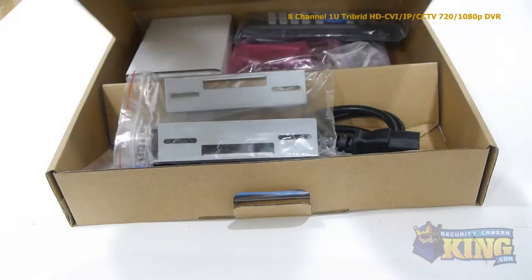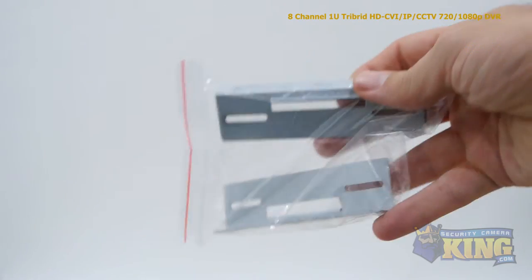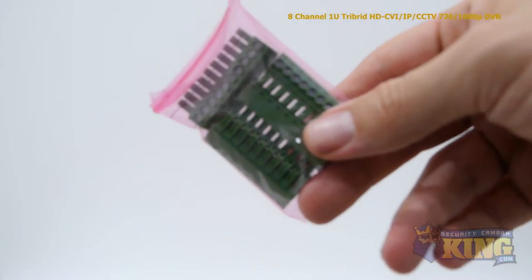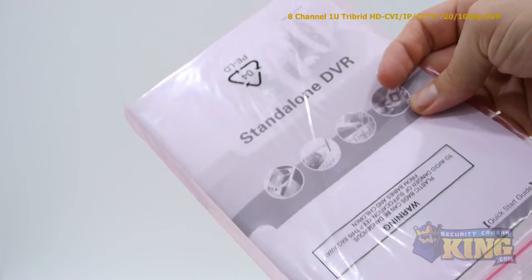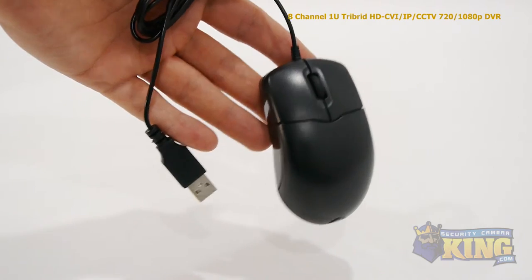Inside the box, you'll also find a remote control, mounting bracket, hard drive brackets, alarm terminal block, power cable, four SATA cables, a bag of screws, an instruction manual, CAT5 cable, and a mouse to control the interface.